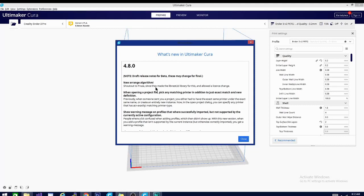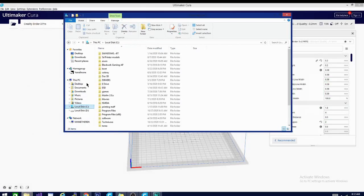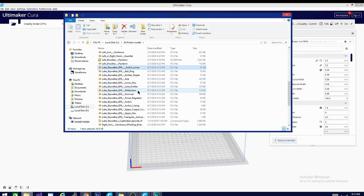As you can see here, it says shout out to Prusa since they made the LibNest 2D library for this and allowed a license change, which means that the algorithm they're using to arrange models is based on a Prusa algorithm. I'm going to open this up and grab a couple of models. We'll grab all of these pieces of this lightsaber — that should be a pretty good idea.